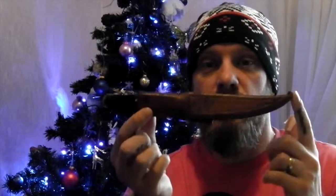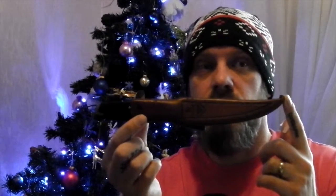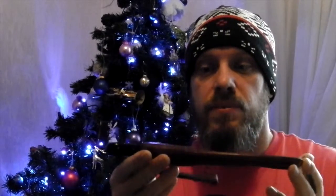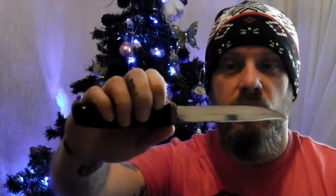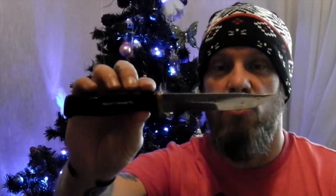The second knife I'm going to show you is my Normark Hunter. I've had this for over 20, nearly 30 odd years. It comes with a leather case on a dangler, made in Sweden. I do believe it's got a Scandi blade grind on it as well. There's not much information on the internet about these knives — I've had it a long time and they're no longer made.